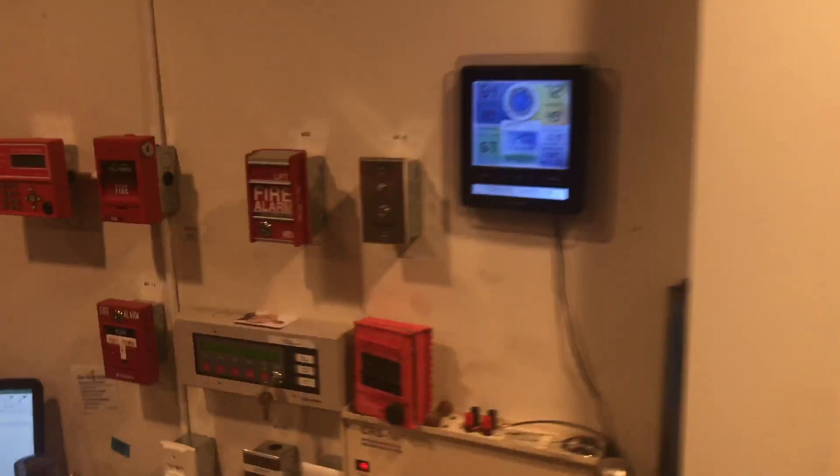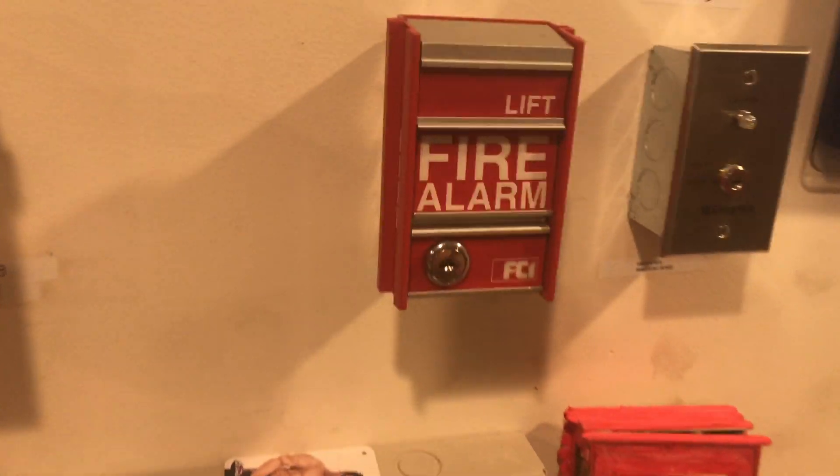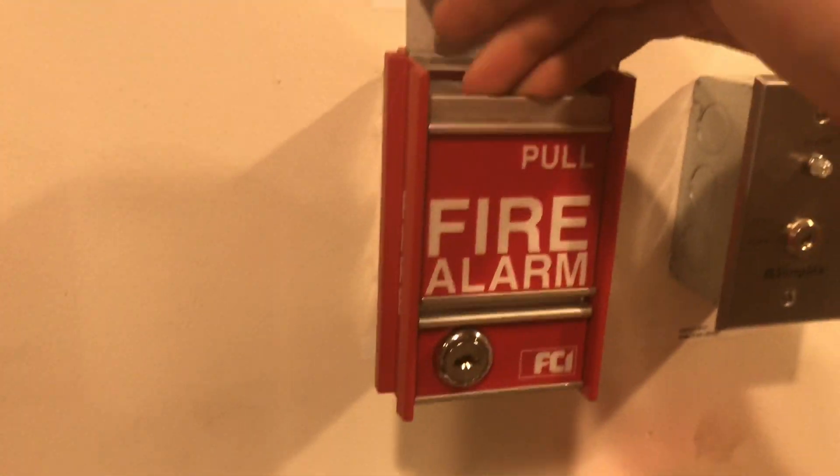Panel is reset. Now we can come over here and do the FCI MS2. We'll do lift and pull.